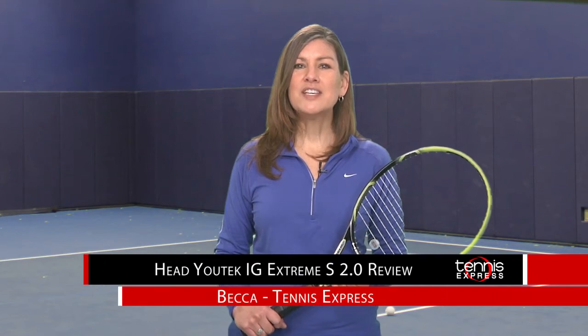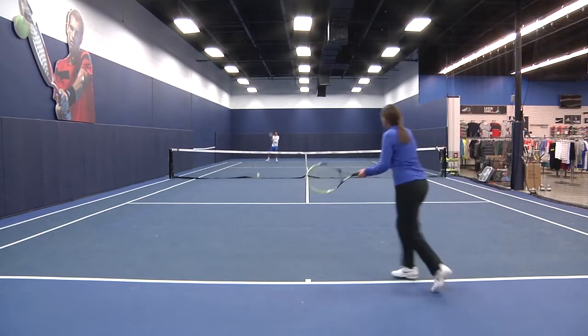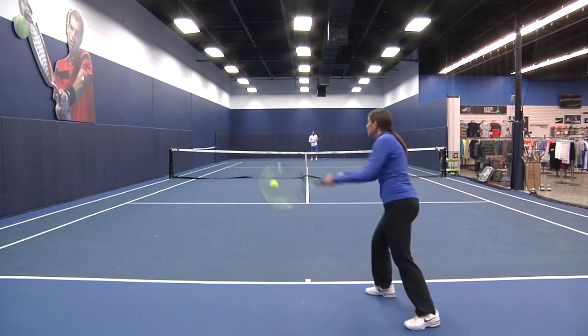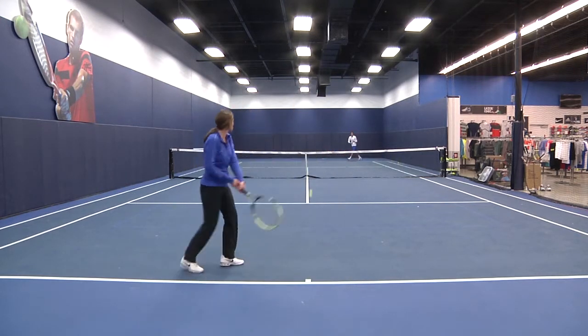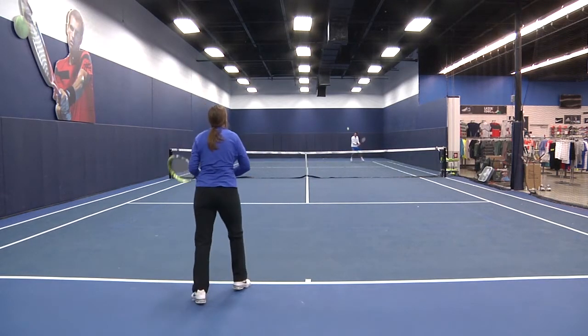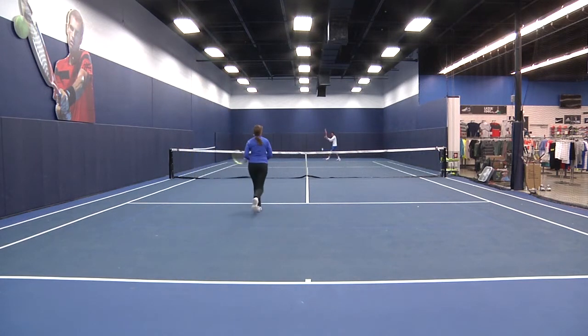The Head Utek IG Extreme S 2.0 is a really light racket with an oversized head that offers a large sweet spot. The racket had a nice solid rounded feel and I easily made a connection with the ball, allowing me to target my shots. I enjoyed the maneuverability at the net as well as the baseline. The balance seems weighted just towards the head and was overall a little lighter than my taste.